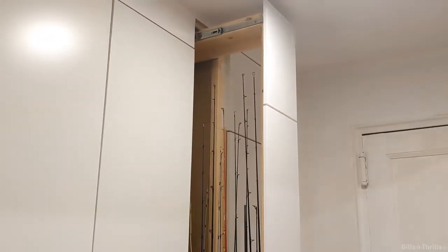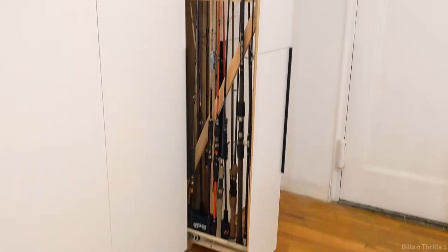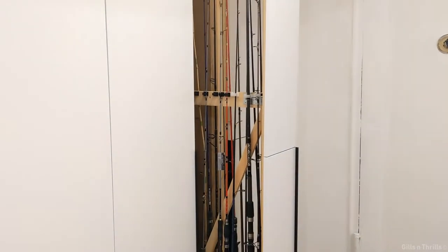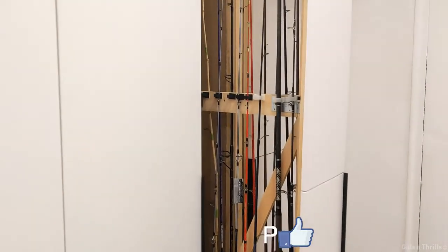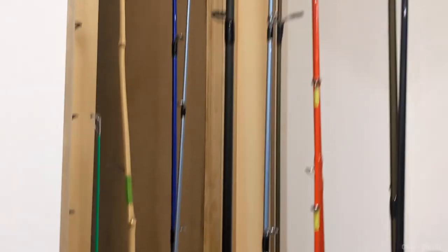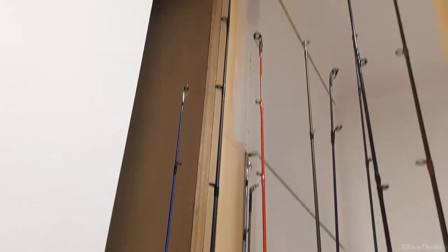The closet stands at 8 foot 6 inches — that's the height of my ceiling. In hindsight, I should have made it 8 foot instead; I think it would look better. But I wanted to make sure all the rods fit in there, and they do for now.